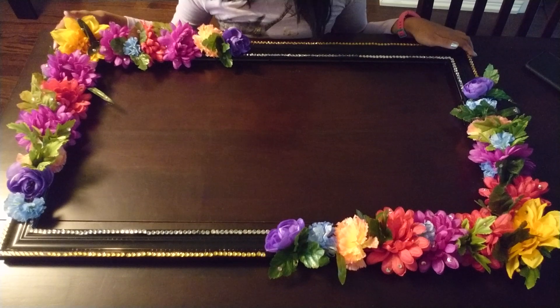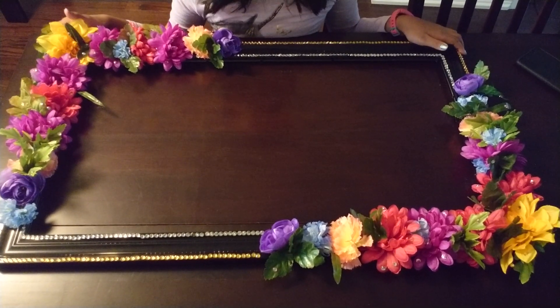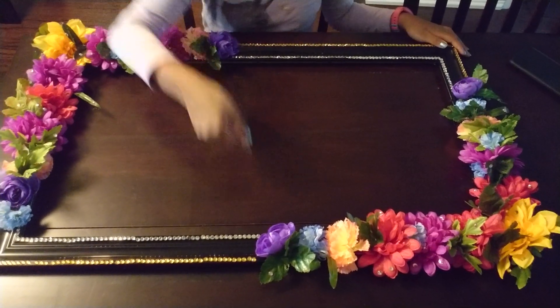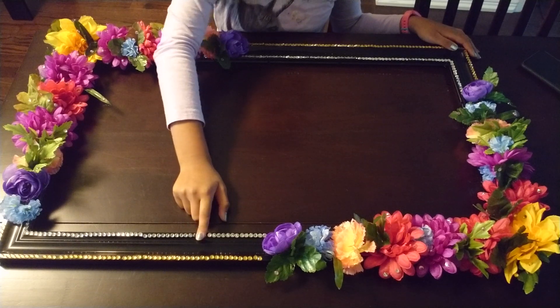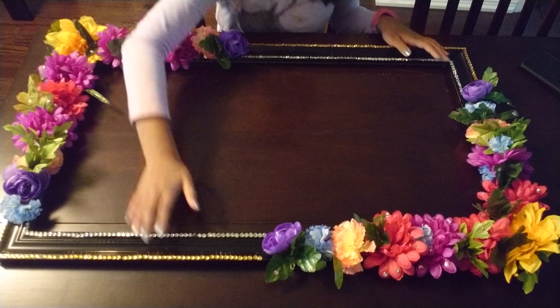Sorry for the misunderstanding — I meant to say to put your heads through and take beautiful pictures. The things that you will need for this craft are some flowers. Gems are optional but they make it look more glamorous, and we're using fake flowers of course, and a frame.